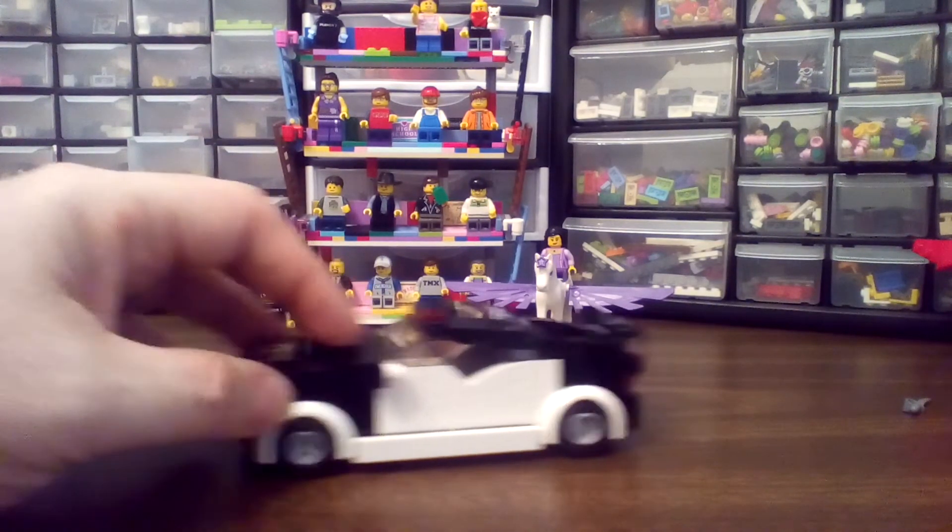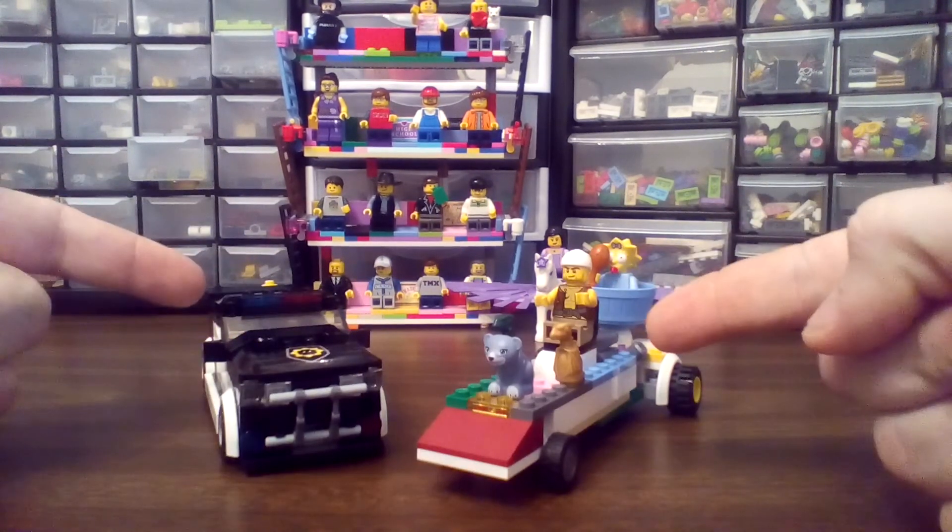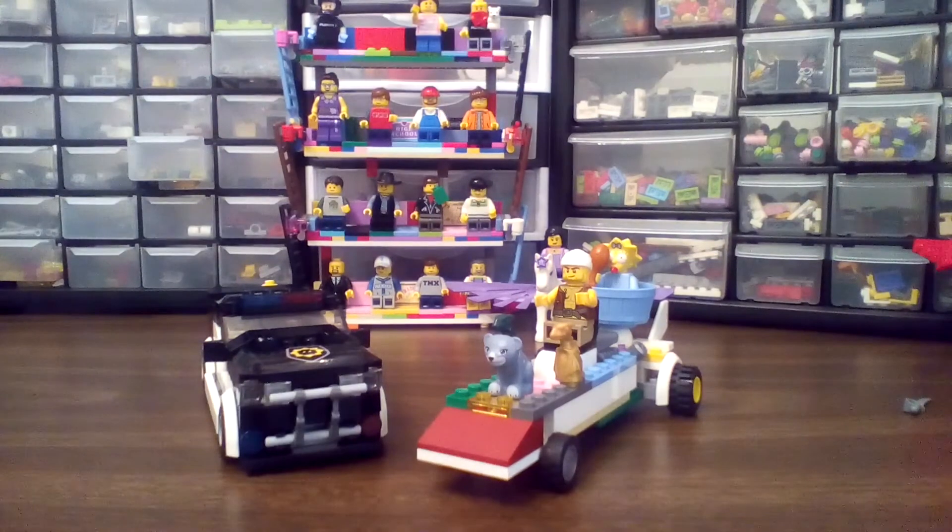Maybe this car looks cool too. I don't know — whatever you think. Can you tell me? This car versus that car — which one's cooler? Ready to go? Comments below.